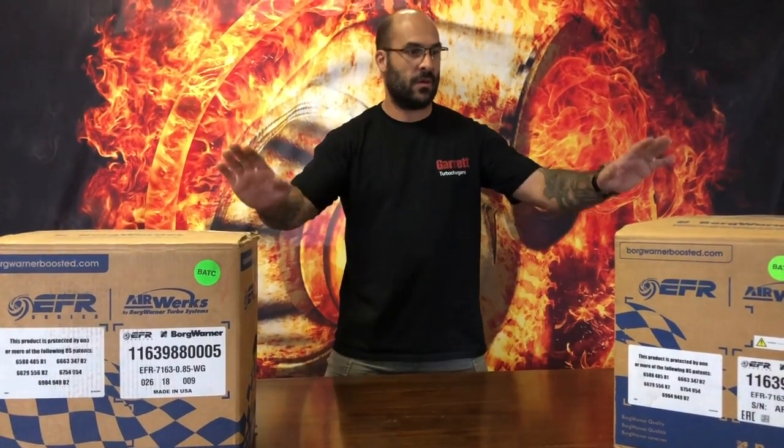Hey everybody, welcome to another YouTube video. Today we're talking EFR — the benefits of EFR, what makes EFR different to GT, GTX, G-series, and where the benefits are of using the EFR range on your vehicle, whether it be a street car, race car, drag car, drift circuit, rally, whatever the case is.